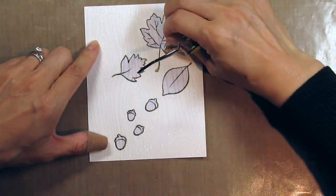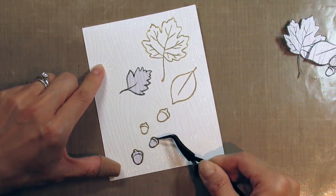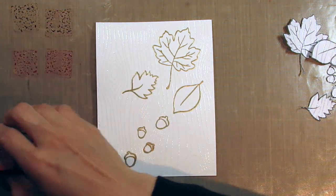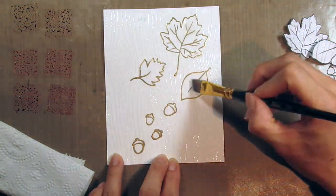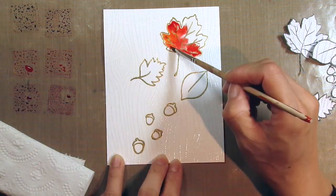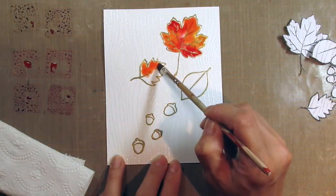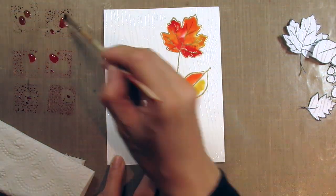After all the heat embossing is done I can remove the masks and start watercoloring. I've chosen six distress inks for the leaves and I'm going to swatch them on the Ranger craft sheet. First I use a brush to add clear water to the leaves so the color can just flow freely within each leaf. I dab different colors and let the water do all the coloring for me. After the leaves are colored I add water to the little acorns and repeat the process.